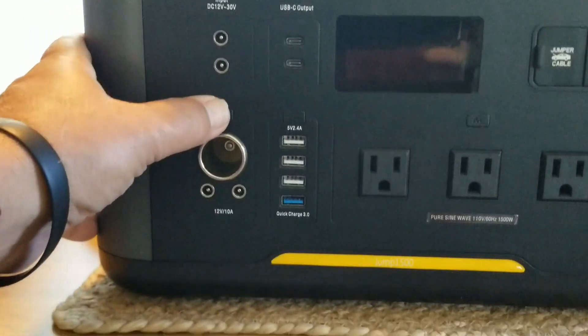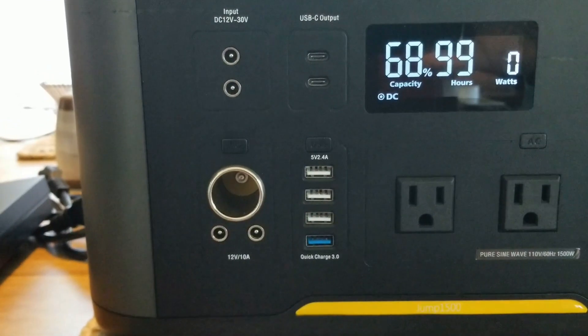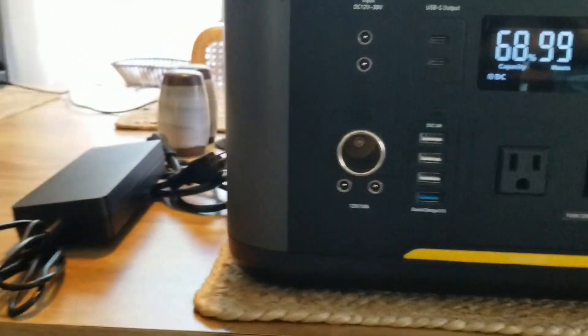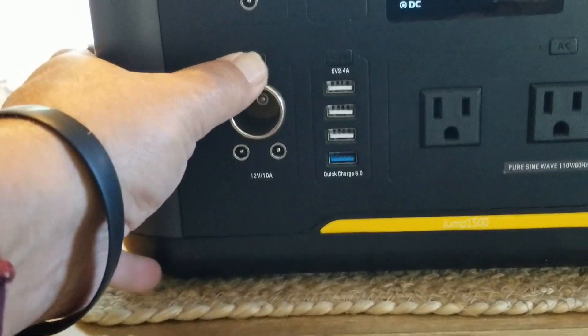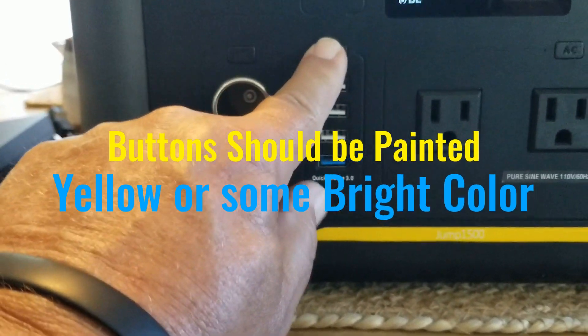Over here you got the 12 volt adapter — you can use your fan, refrigerators, that kind of stuff. You also have 12 volt adapters here. One of the things I don't like about it is these buttons should be painted yellow so you can see them.